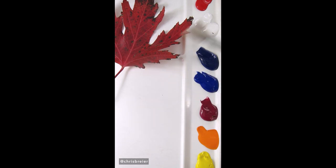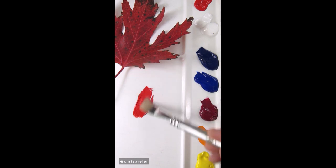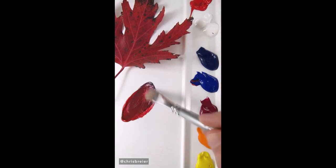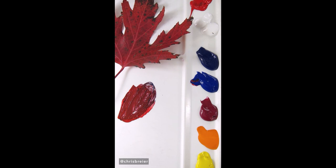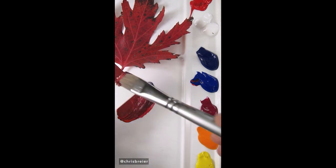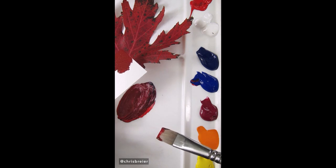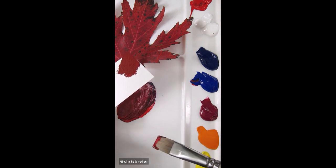I'm going to match the color of this red maple leaf. I have pyrrole red, and if you notice it's too bright, so you have to dull it down — I'm going to use ultramarine blue. I think I need more color here. So already that's pretty close. That's a pretty good match right there.